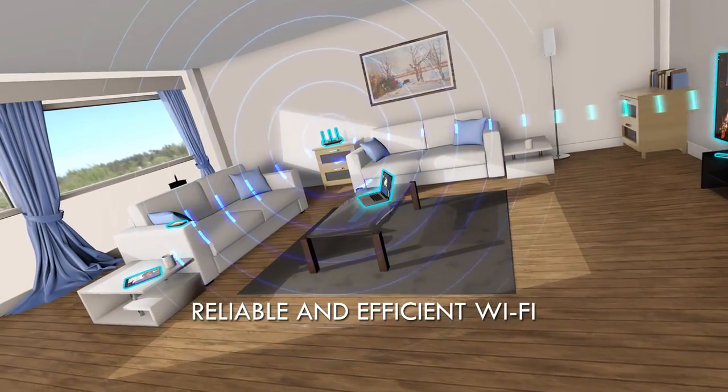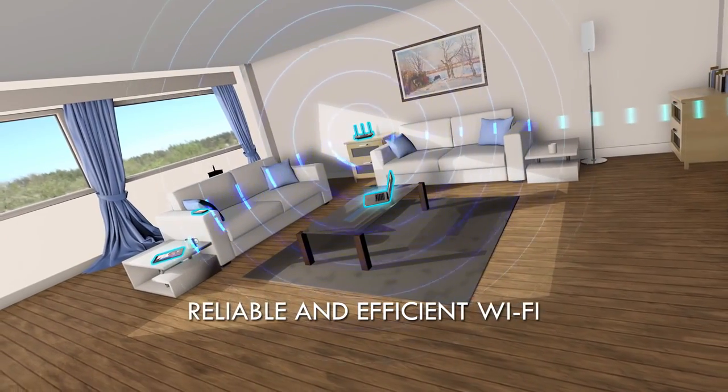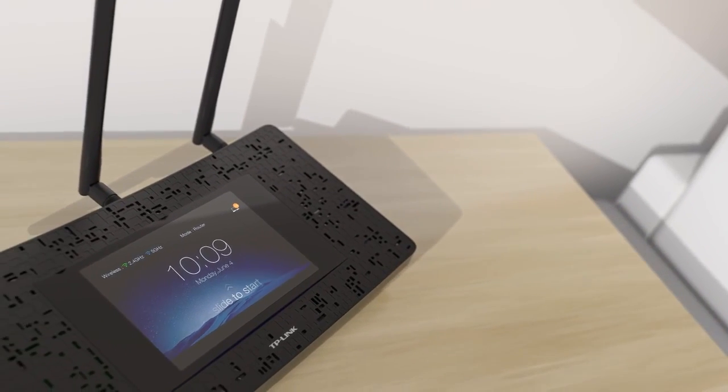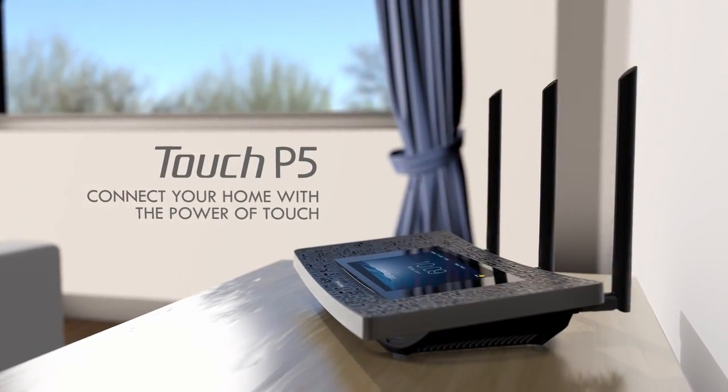the signal strength and creating more reliable connections, even with mobile devices that you carry from room to room. The Touch P5 AC1900 touchscreen Wi-Fi gigabit router — connect your home with the power of touch.